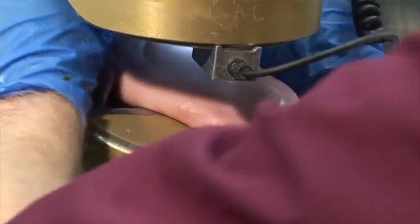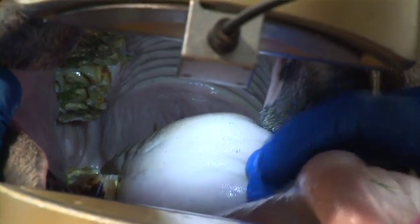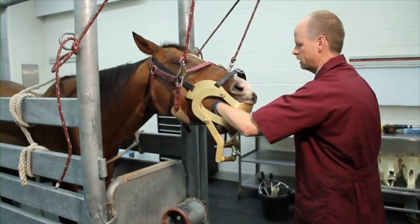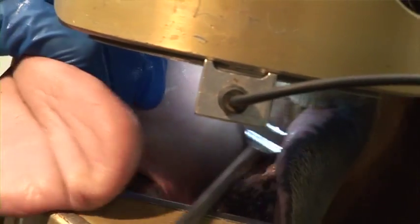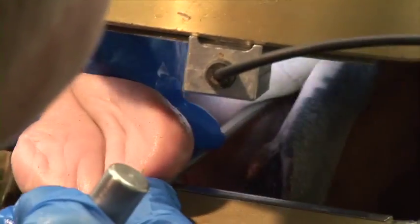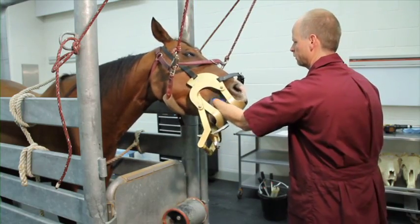With the cheeks retracted, it's evident right away that Aggie is missing an upper right first molar. As a result of the continual eruption we discussed, the opposing lower right first molar has become overgrown, which can impair chewing function and mandibular mobility. There are also a number of sharp points present within the mouth, making Aggie a good candidate for dental work today.